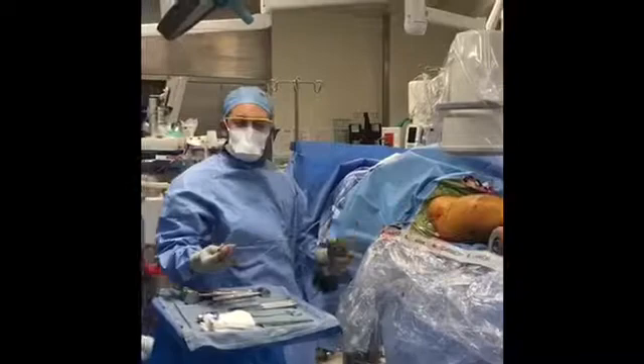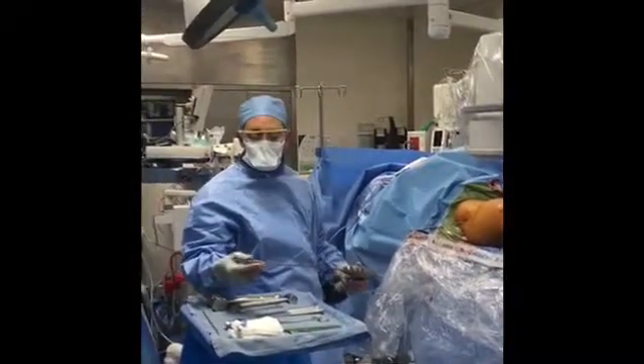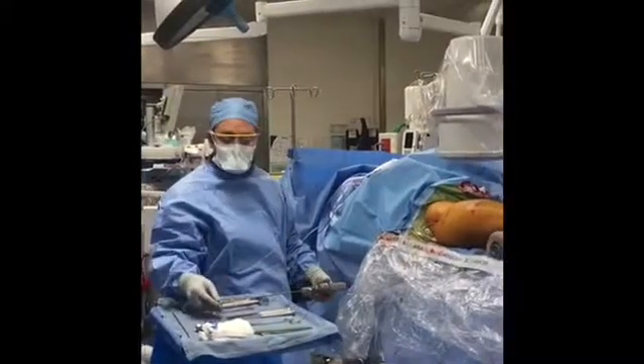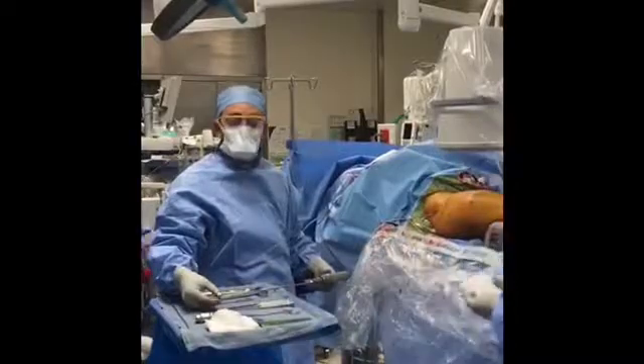The osteotomy site has been identified. We've drilled our holes and now we're gonna ream the femoral canal. This is gonna be helping us to seed those nice stem cells right where we want them.